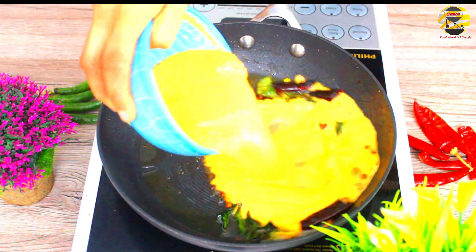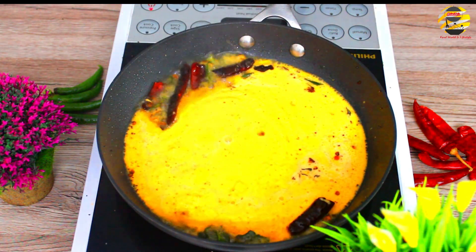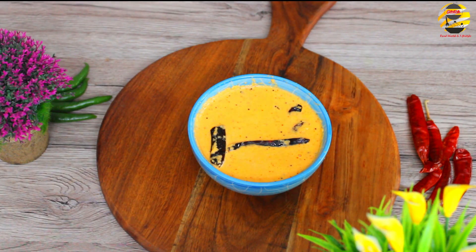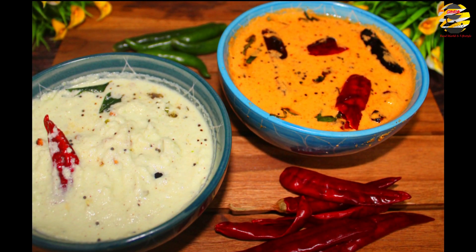Let's mix the chutney and boil it for 1-2 minutes. Now we are ready for the chutney.